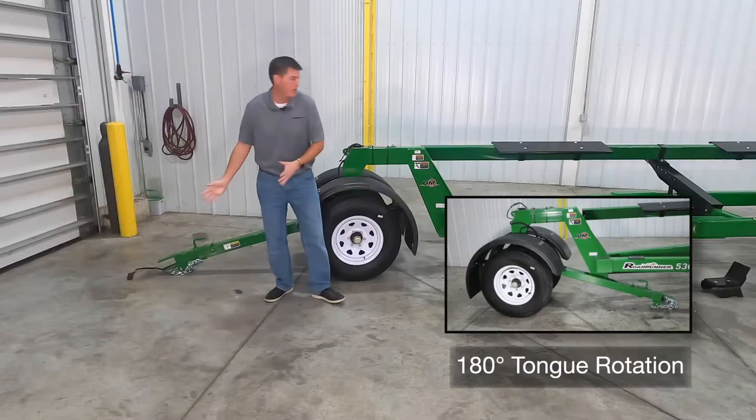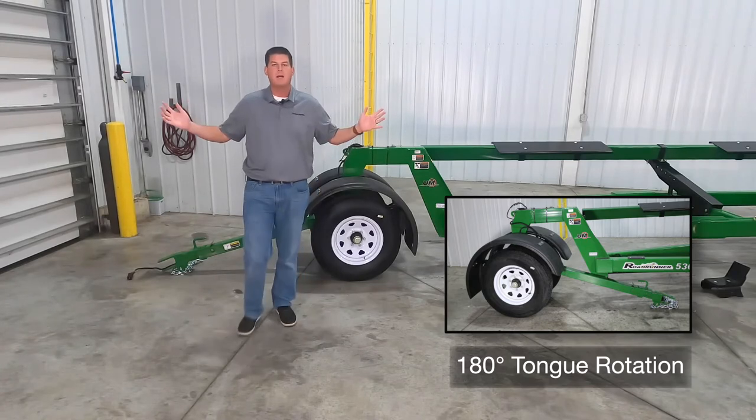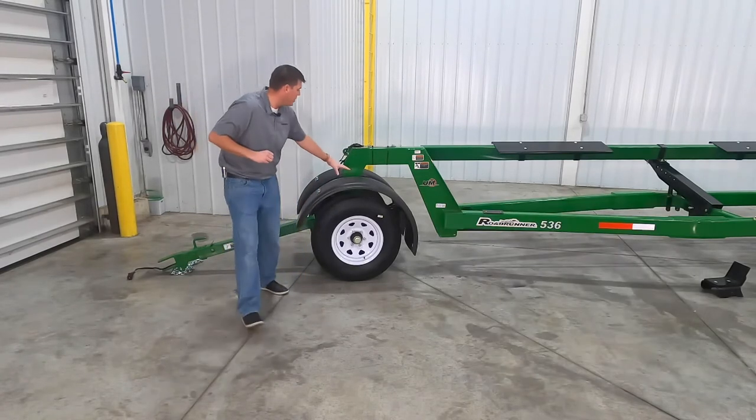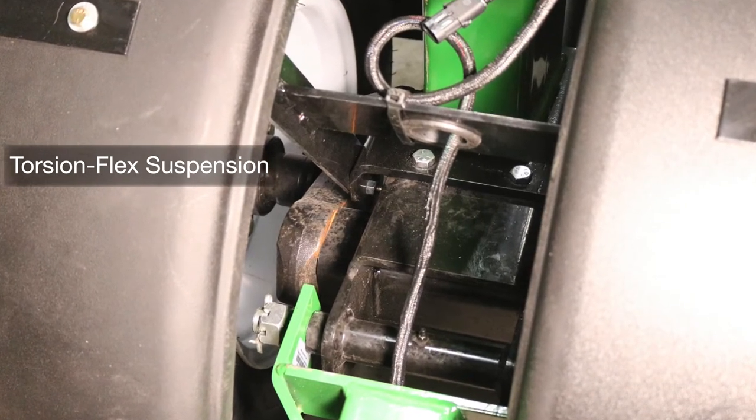Our tongue can actually rotate 180 degrees and store underneath the header transport for more compact storage. This tricycle front end also features torsion flex suspension for a smooth and stable ride.